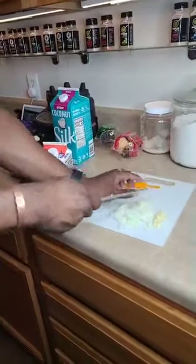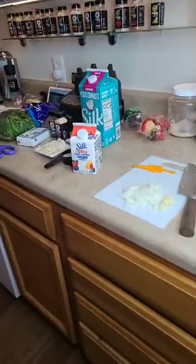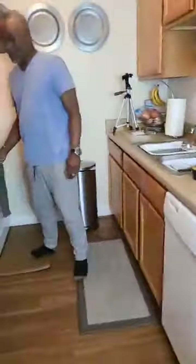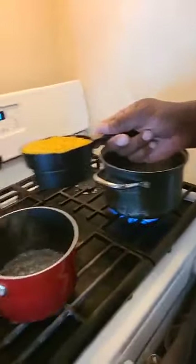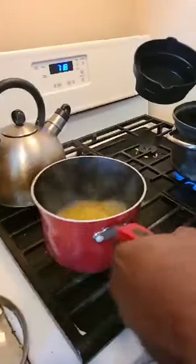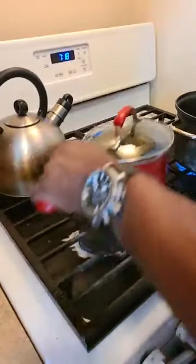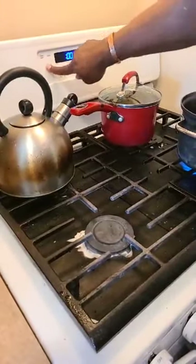We're old enough to remember when we changed their diapers! For this Just Rice, all we do is get about a cup of water, bring it to a boil, add the Just Rice in there, cover it up — and that's it. Super simple. I'm going to time it for 12 minutes.